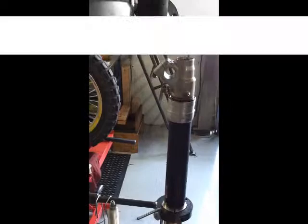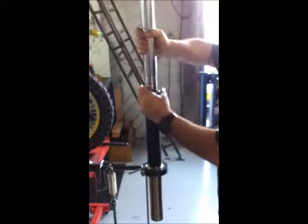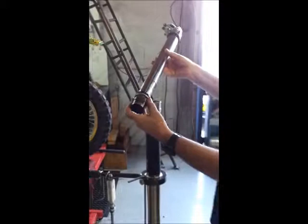Now we're ready for the final disassembly of the fork. Now we should be able to remove the seals and the bushes in one go. Gently hammer the forks and everything's out, ready to clean.